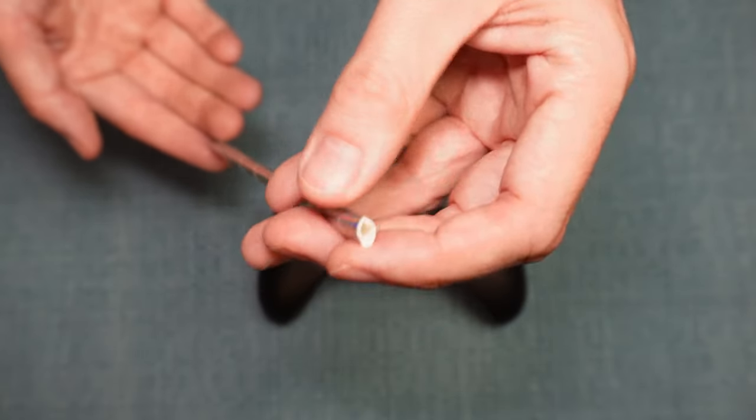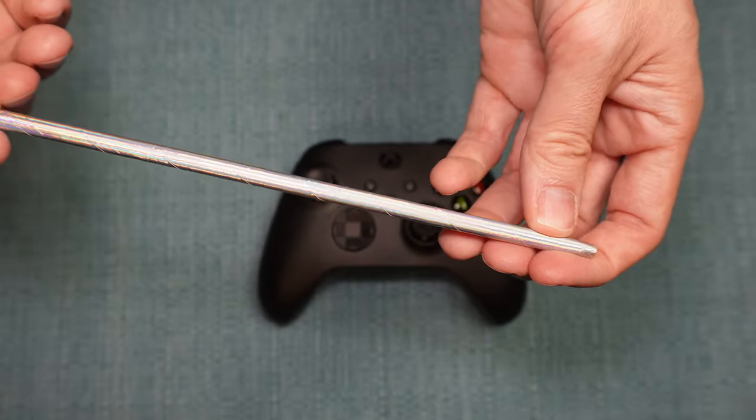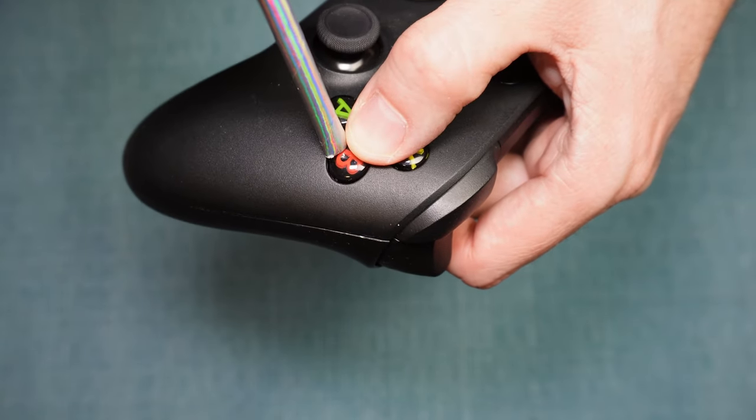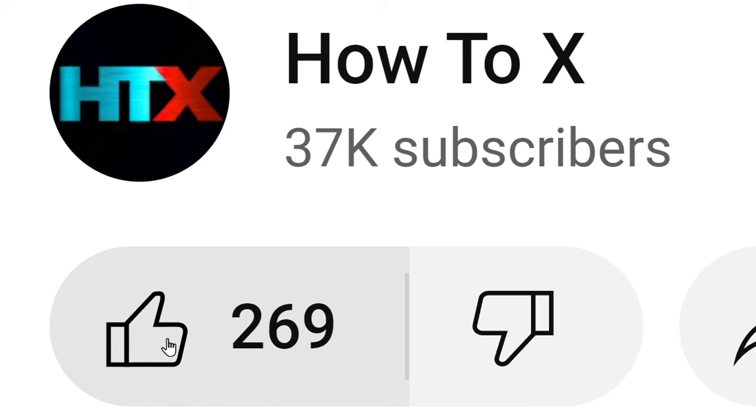If the suction method did not work, try the opposite — blow into the gap. You can try using a straw, you can use canned air, or some people will even put their mouths right on the controller and blow into it that way.